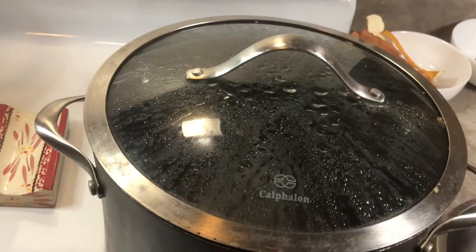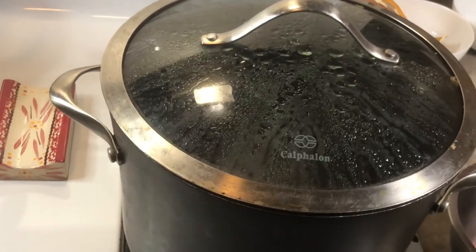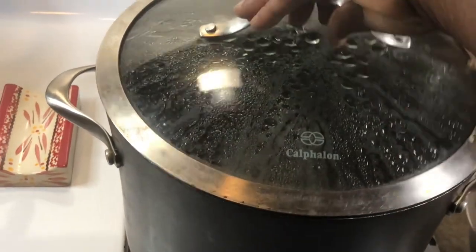Hot water, boiling water. This is very boiling tea. Stop right here.